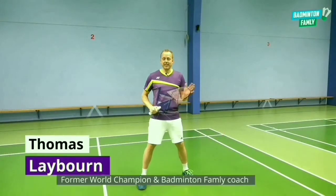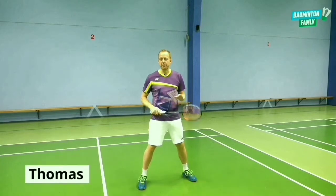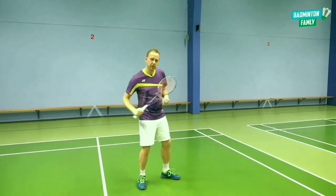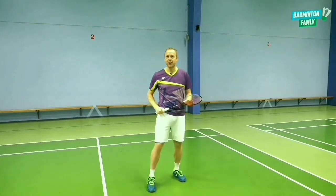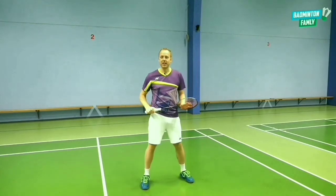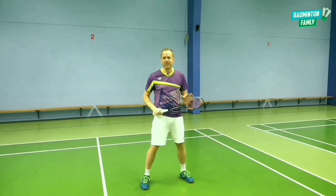Maybe you have watched Lee Chong Wei from Malaysia or Viktor Axelsen from Denmark do this amazing backhand smash where they jump out and do the small flick and then they turn around in the stroke. It's an amazing shot and the technique they use in that shot is what I want to teach you in this video.